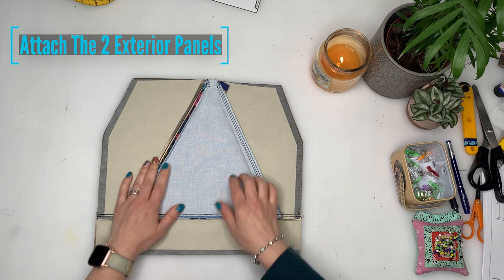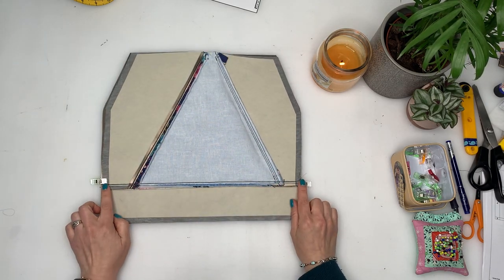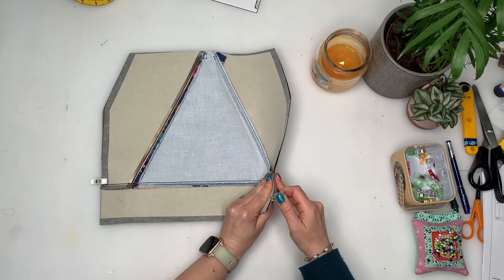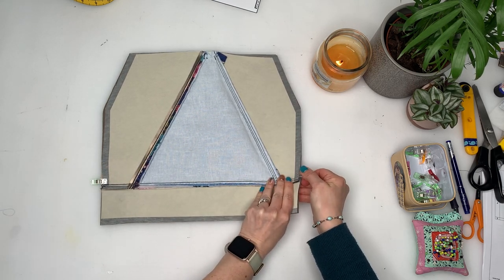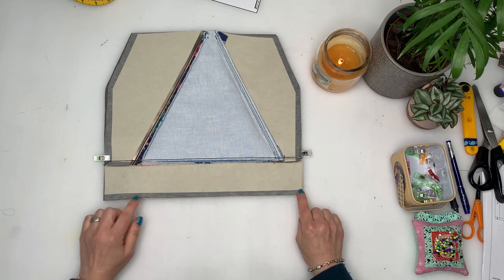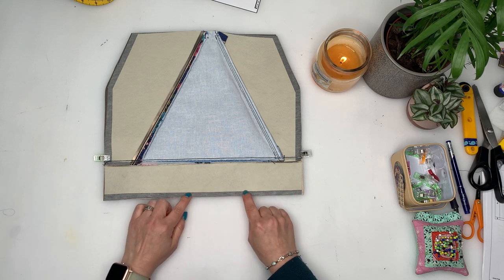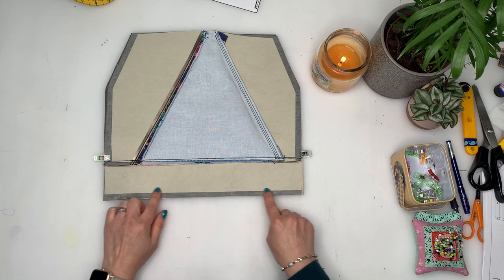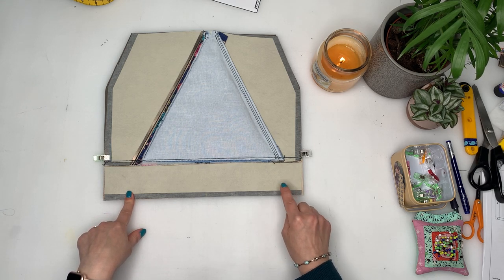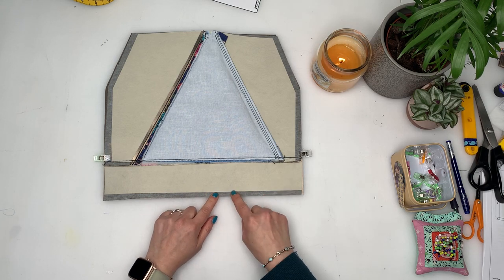Now sewing up the outside of the bag: make sure the bottom edges are nicely matching, put a clip in place, and stitch along the bottom edge three-eighths of an inch from the edge. Do one line of stitching at a 2.5 stitch length and then a second line just past it at length two — that makes it really secure.